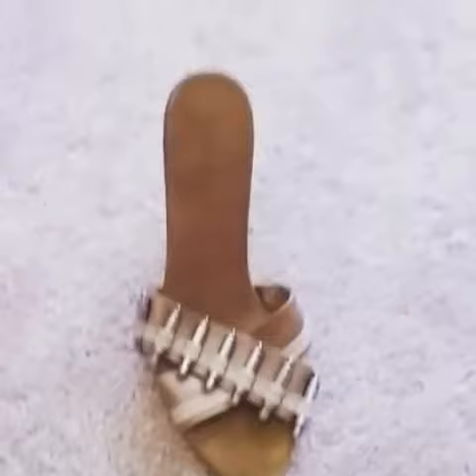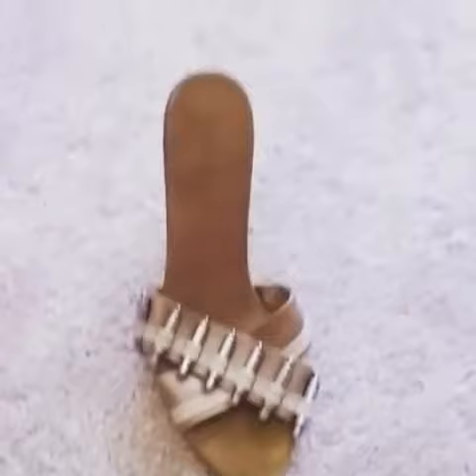Hello Instagram friends, do you see this shoe right here? This is called the Bullet Mule and this is one of my favorite shoes and one of my first that I ever did. It was so well crafted, so well made, and just very nice cushioning.